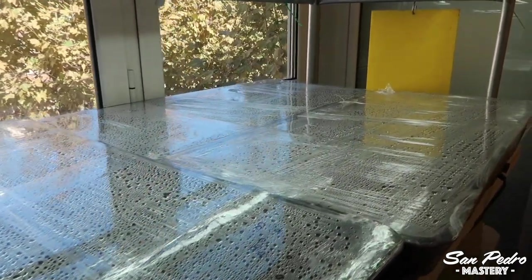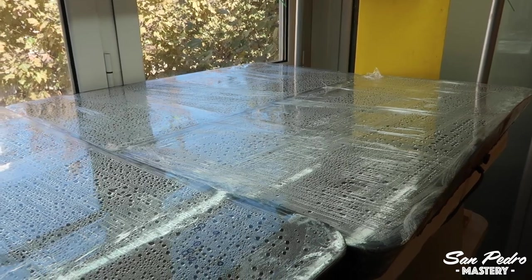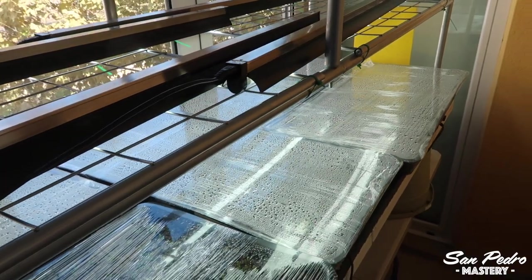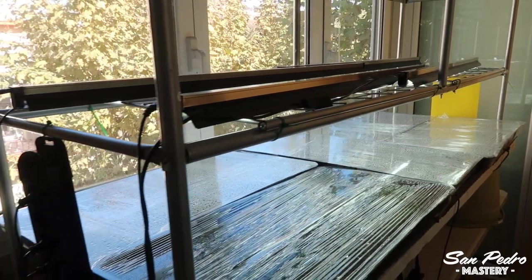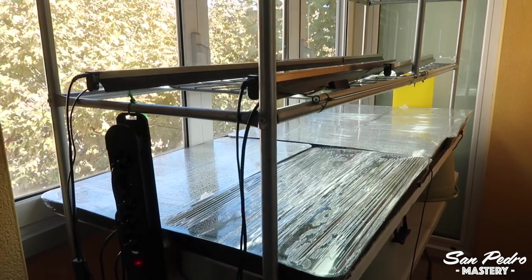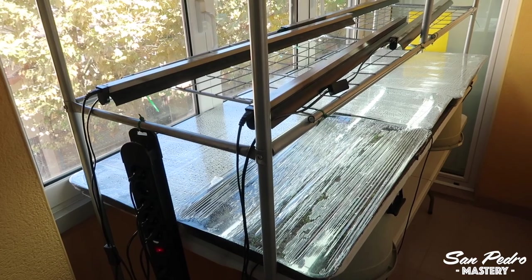Here are some trays of cactus seedlings that I started from seeds about 3 weeks ago. I will grow them indoors for about 5 to 6 months, and then when spring comes, I will open the film and move them outside, where they will toughen up and carry on growing. There are a few thousand plants here, as each of these trays contains about 1000 plants. But the tips I will give you in this video can be applied to any quantity, even as low as 20 seeds.